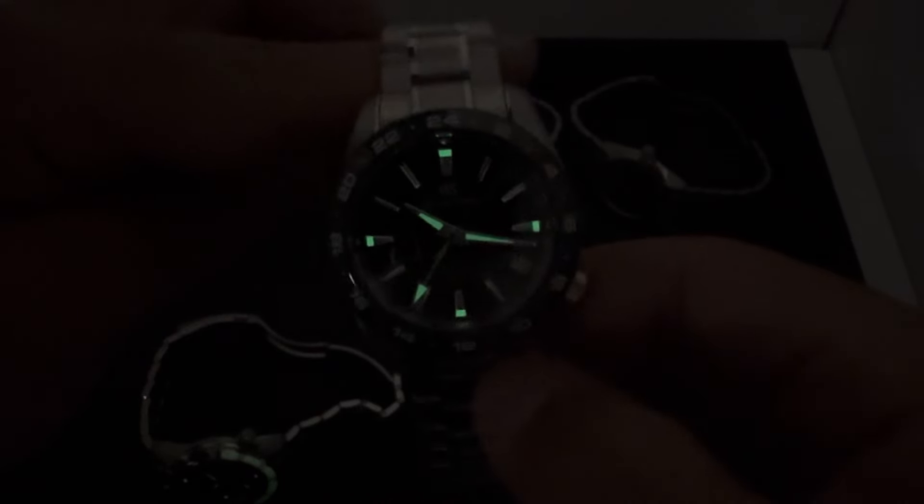As always, greatly appreciate you watching. Let me know which green Grand Seiko GMT model you would take out of these five. If there's anything I can do for you, shoot me an email at brad@brentlmiller.com, and we'll see you in the next video. Thank you.